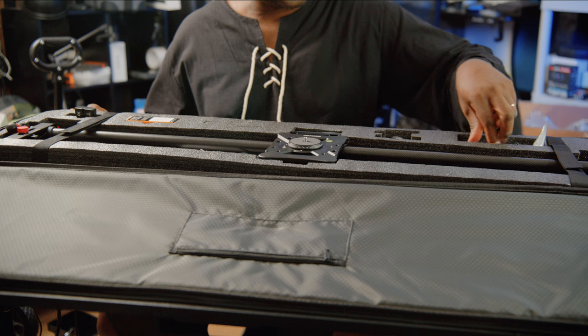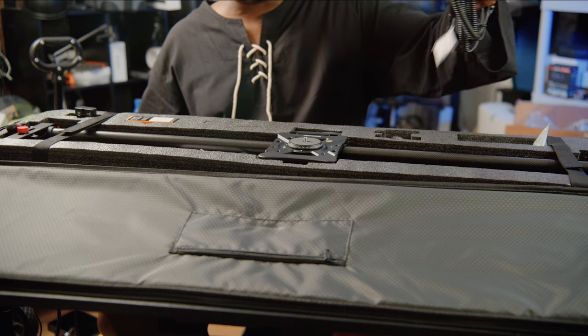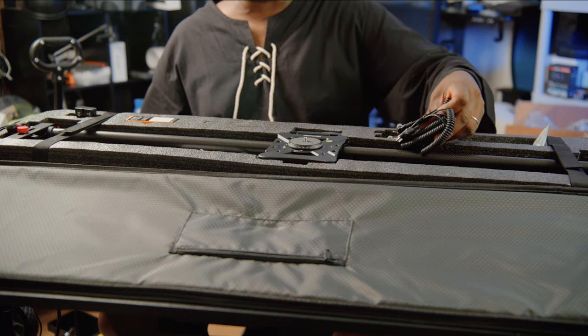We've got all the control cables here — all the control cables are here.